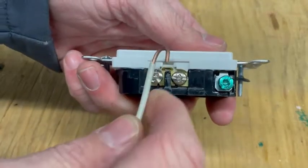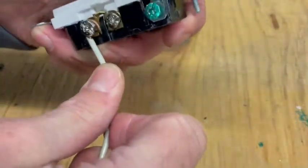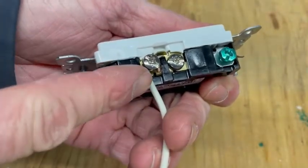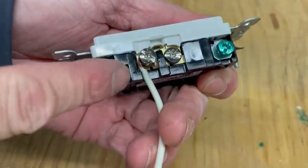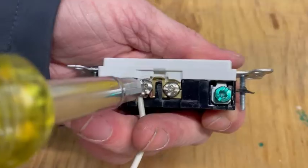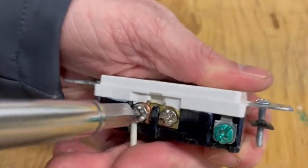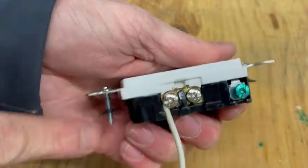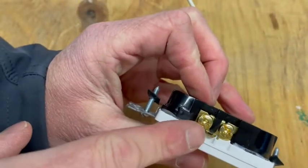You always want this loop wrapping the same way as the screw tightens. You never want to have insulation past the plastic part of this device. If you've got exposed wire out here, you need to take it off, cut it, and put it in place just like it is. Notice I put the white to the silver screw, the bare wire goes to the ground, and the black wire goes to the gold.